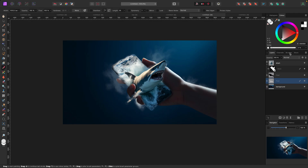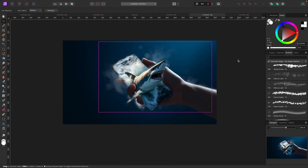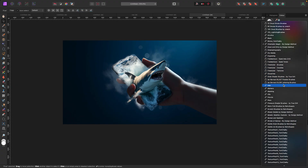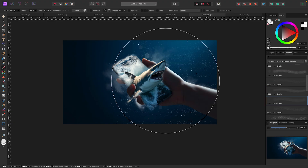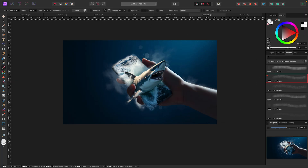That looks pretty cool. I'll also add something like a defocus light effect — it kind of looks underwater-ish. Then I'll add one more pixel layer and this time change to another one of my brushes called Shady Details by Design Method. These are for fine shading and little detail effects — they have these kinds of dots which I like. I may make the brush smaller. Let's see if there's a bigger one here... that's a bit too much. Let me go back to the original ones and get these small dot effects.